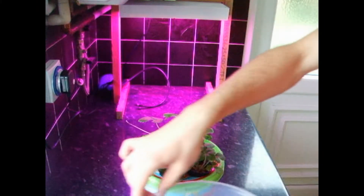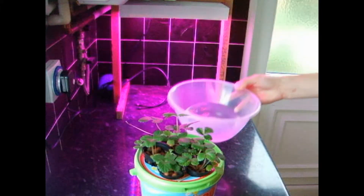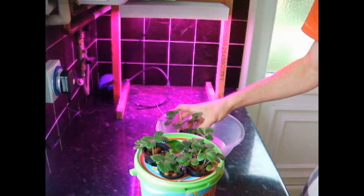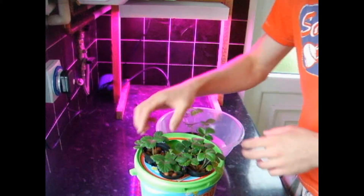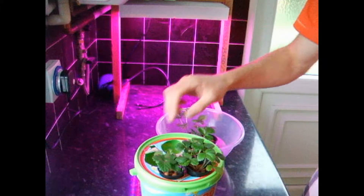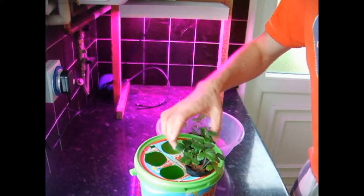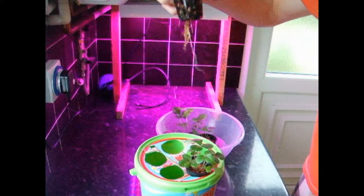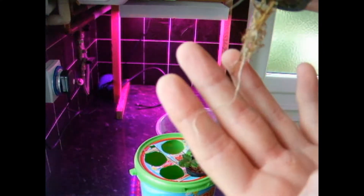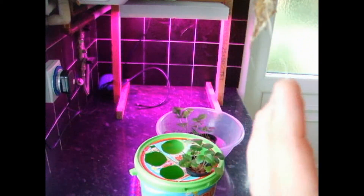I'll just take these out for now, like this. I've just got a bowl of water to keep the plants in for a moment. You don't want the roots to dry out, otherwise it'll harm the plants. Just take these out and put them all in here. Look at that one — he's really going for it. He's got some extremely long white roots coming out of it.